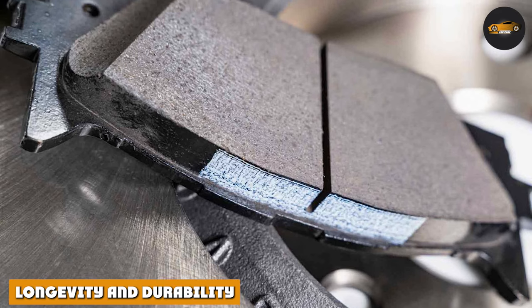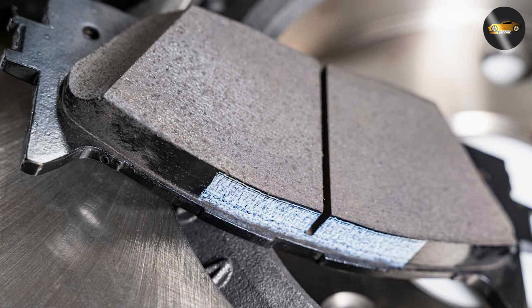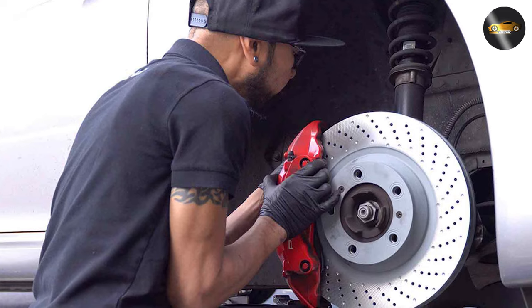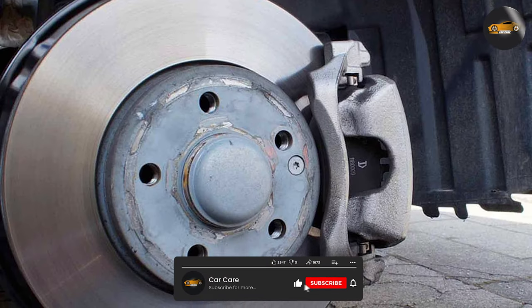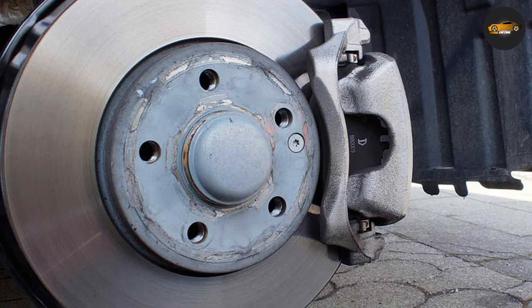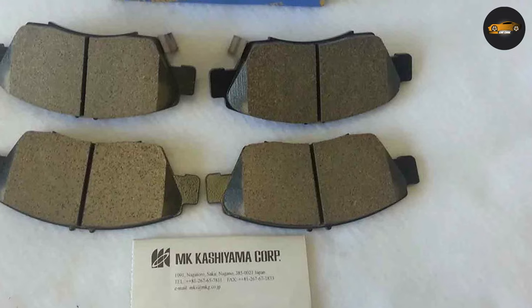Durability matters too. Ceramic brake pads have the upper hand in this category. Their composition is less abrasive on rotors, leading to longer rotor life. However, semi-metallic brake pads can wear down rotors faster due to their tougher nature. So, if you are planning on keeping your vehicle for the long haul, ceramics might be your best bet.